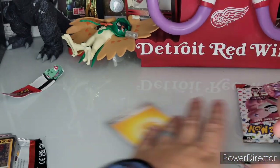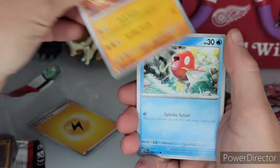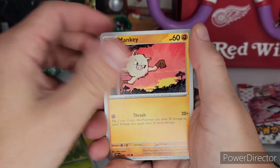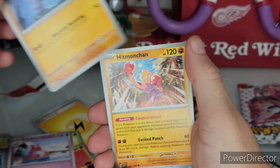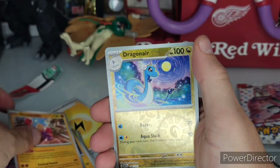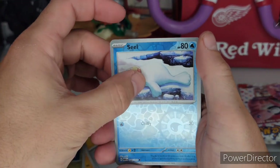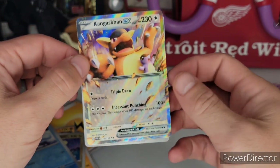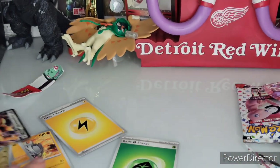I didn't realize on the ETB and the other thing I opened that there were actually two reverse holographics in every pack. I missed a lot but I found them eventually. I like that Machoke art. I like that Hitmonchan art. A reverse Dragonair. A reverse Seel. At least I got the EX — Kangaskhan EX — and a basic energy.